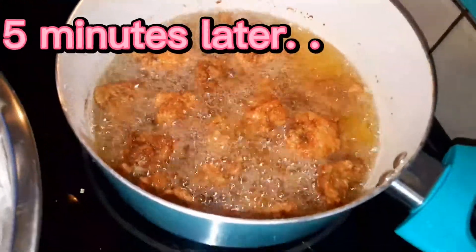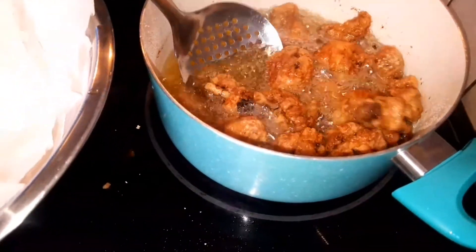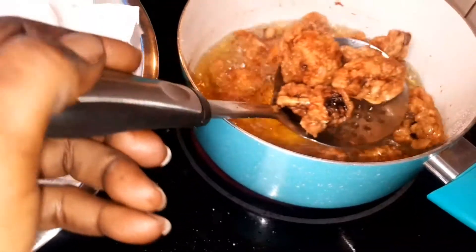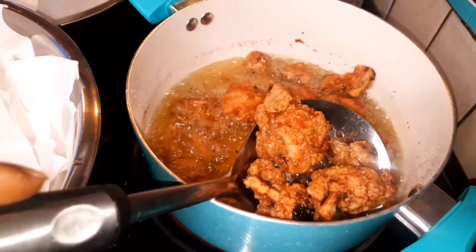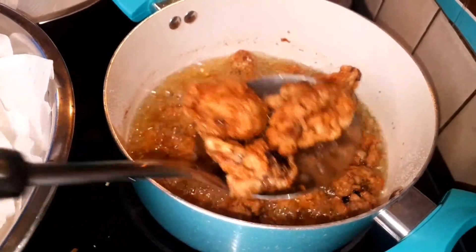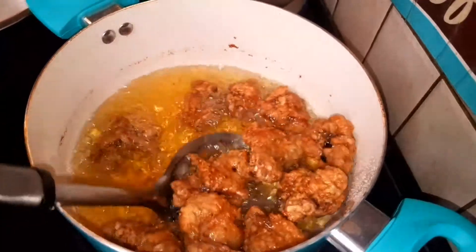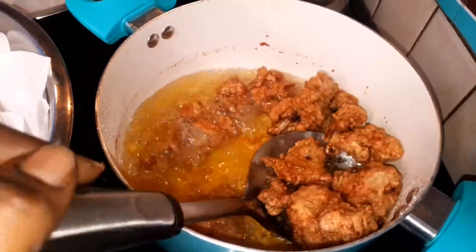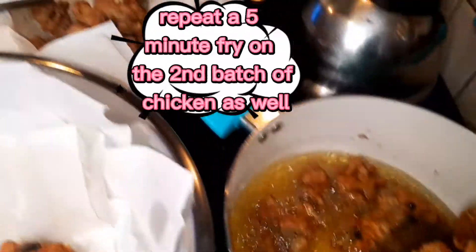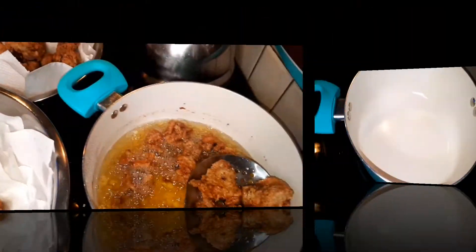It's been five minutes frying the first batch for its second time in the fryer — so a total of 15 minutes: 10 minutes the first time, and 5 minutes this second time. We're just taking them off and putting them back into the strainer to drain, and we're going to repeat with the second batch as well. So everything is getting double fried.